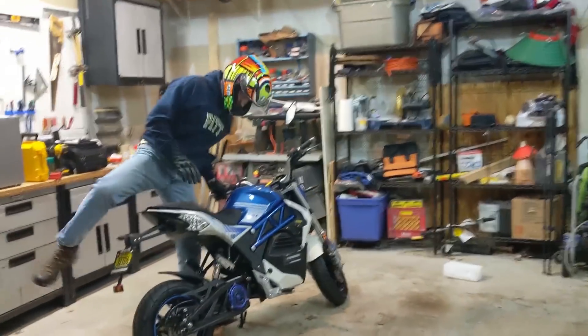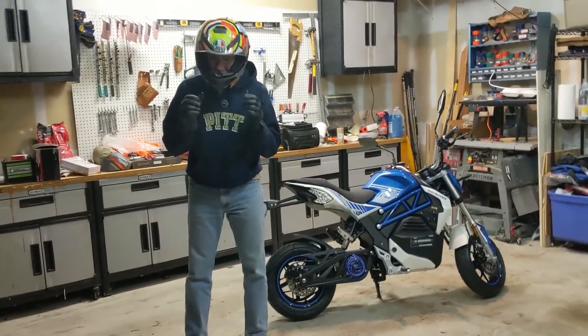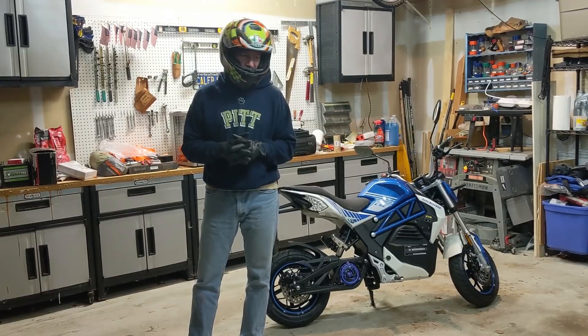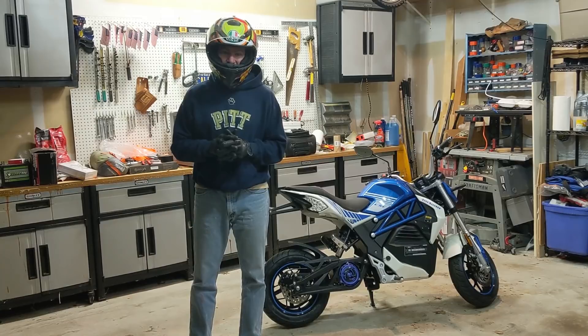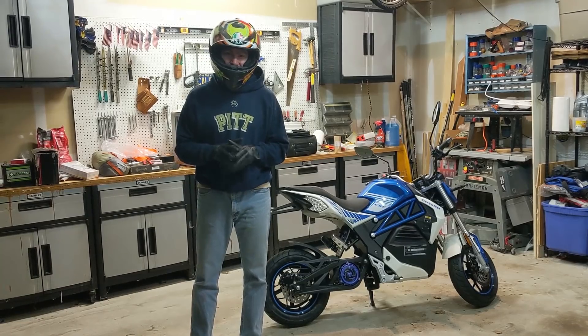I must say, first of all, it's very cold riding in a hoodie at 35 degrees, but that was fun. I can't wait to use this on a real ride and actually go somewhere with a purpose. I have a feeling it's not going to get too many miles by next spring, but it is what it is. As you can hear, it is definitely quiet — it was like riding a bicycle, but faster and not having to put any effort into it.